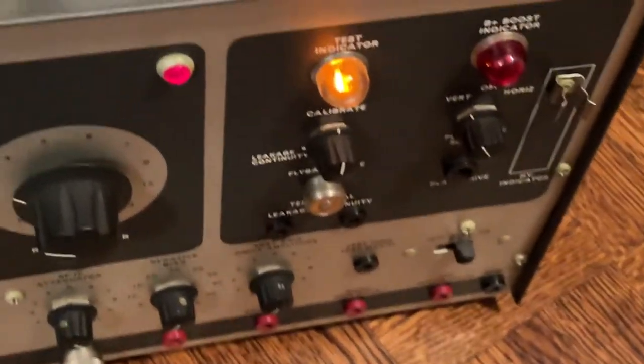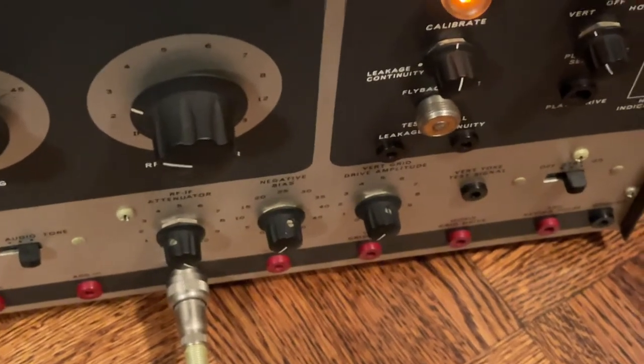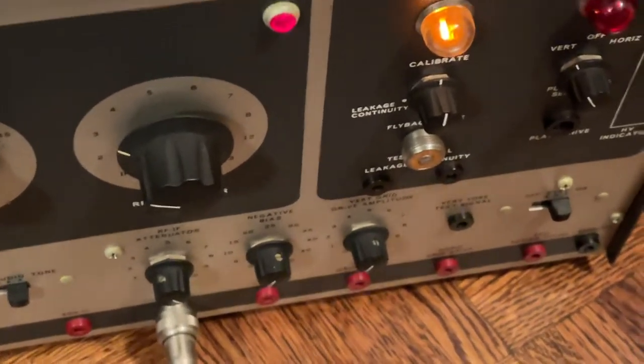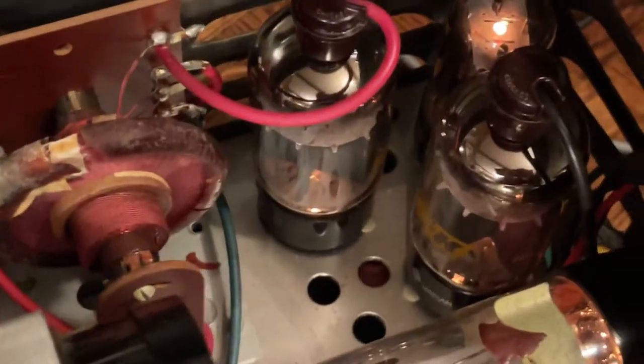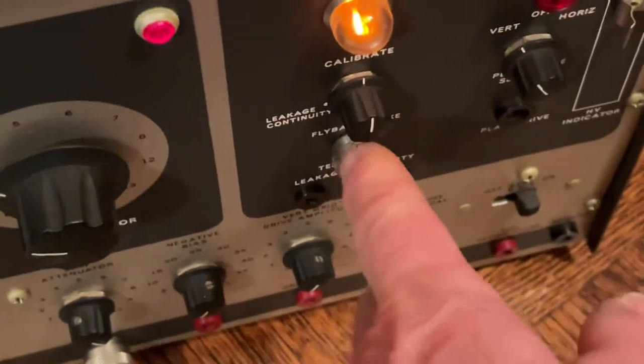It also provides horizontal and vertical deflection drive — both grid drive — and there's even a spare horizontal output tube, which is used for vertical or horizontal driving of a yoke.